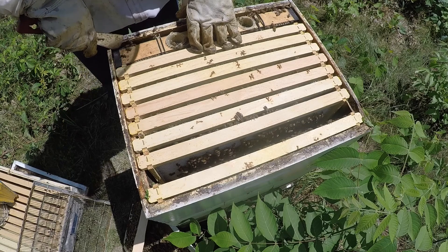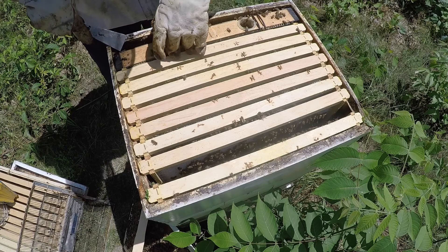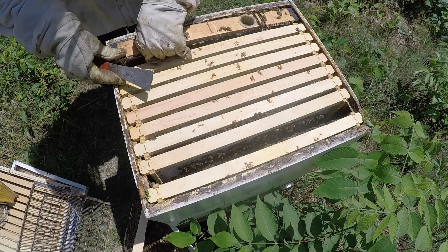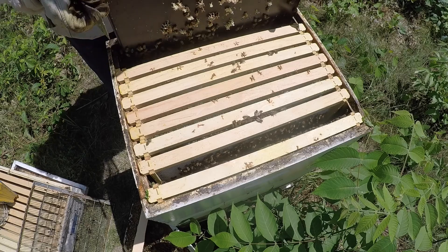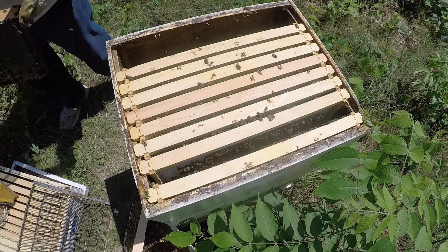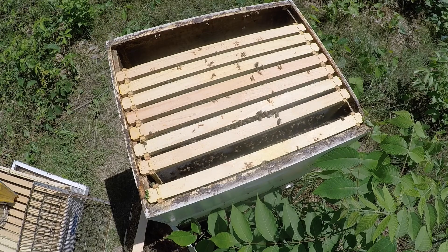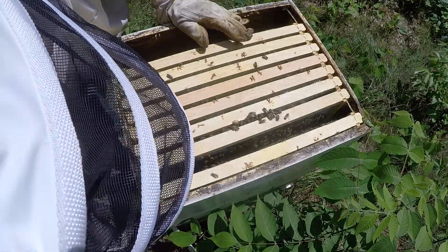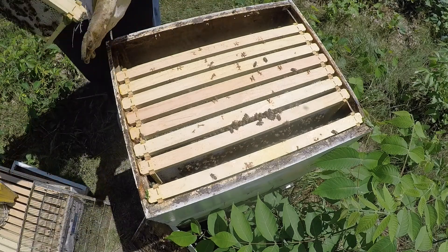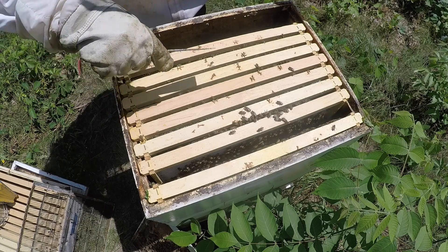Even though it's not quite empty, I'm going to put the supers on because the nectar flow is going. My basswood trees are blooming and the tree sounds like it's alive with bees — they're all over it. I'm getting a good nectar flow off of that, and I'm happy about that.